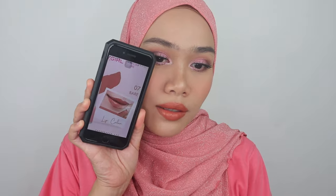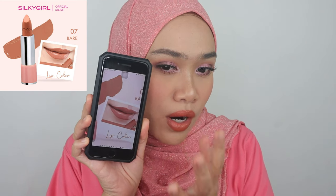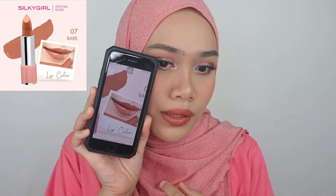Moving on to the next one — this is the shade Bare, and I've been eyeing this shade since I first saw it launch on the website. It looks more milky and chocolatey. Oh my god, this is a must-have shade — I'm loving this. I'm pretty crazy about nude lip colors and this is so beautiful, good job Silky Girl. Looking at the website, I think I have more of a peachy undertone on my lips while the website shows more brown. It's not really similar but not too misleading. So suitable for light to medium skin tone.